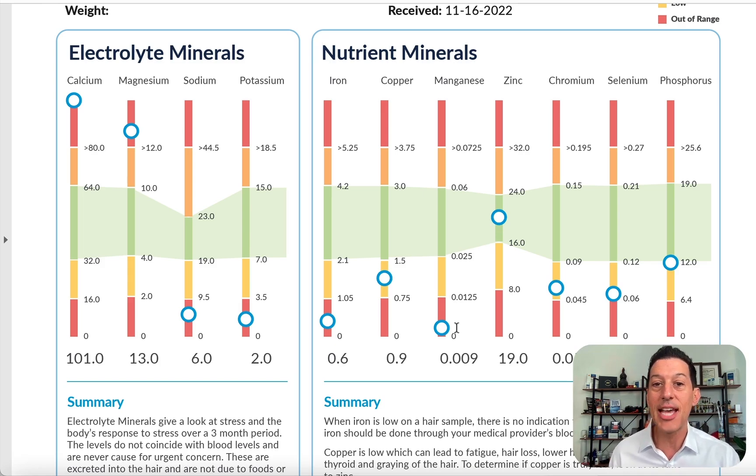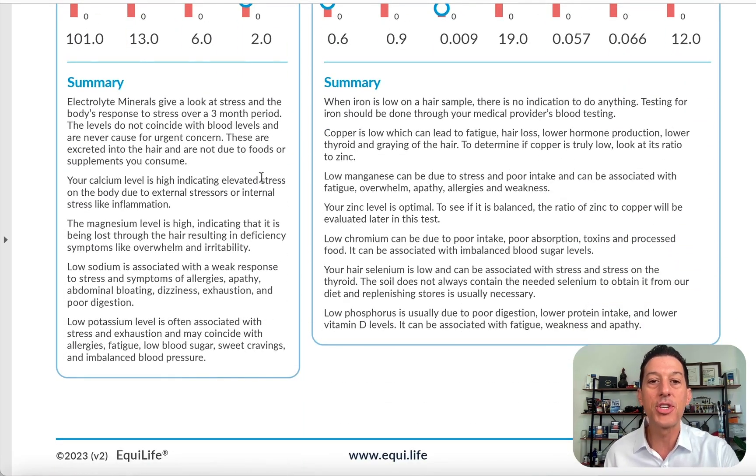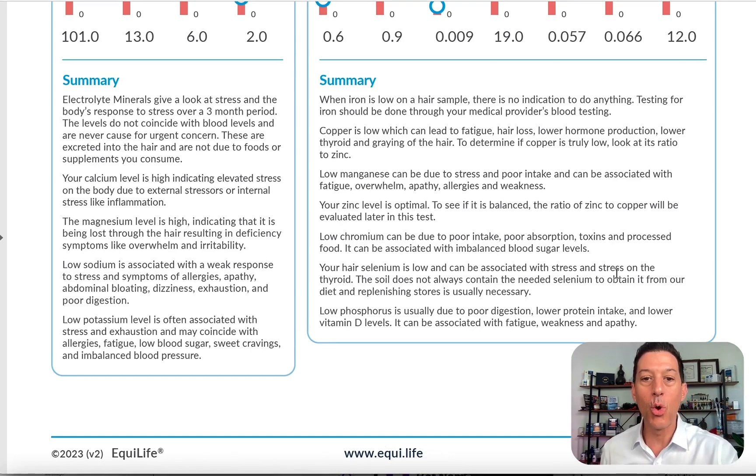Manganese is often low when someone has low sodium and potassium, showing lowered energy reserves. Chromium and selenium are often low or just outside the optimal range. The soil no longer has the chromium it once did — chromium affects blood sugar levels. Selenium affects the thyroid, detox pathways, and is a powerful antioxidant. Phosphorus should be right inside the green range, indicating no bone loss and adequate protein intake. Low phosphorus can indicate poor digestion or insufficient protein in the diet.